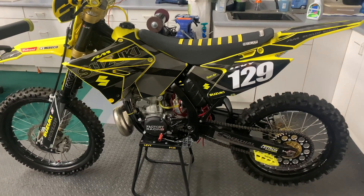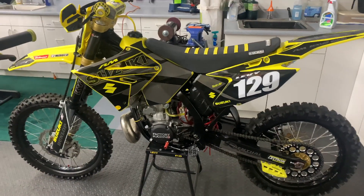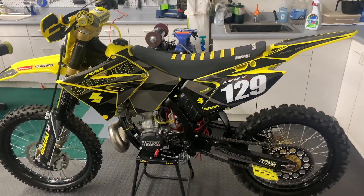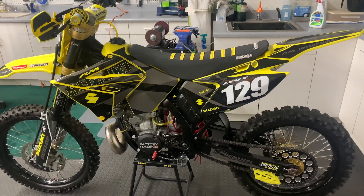Hey, what's up everyone? Hope you're all doing well and staying healthy. I unfortunately haven't been able to take the bikes out to the track and break them in properly, so instead here I am just getting set up to ride for the day that I can go ride.